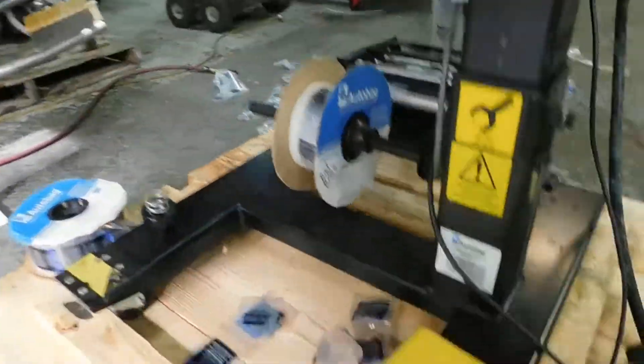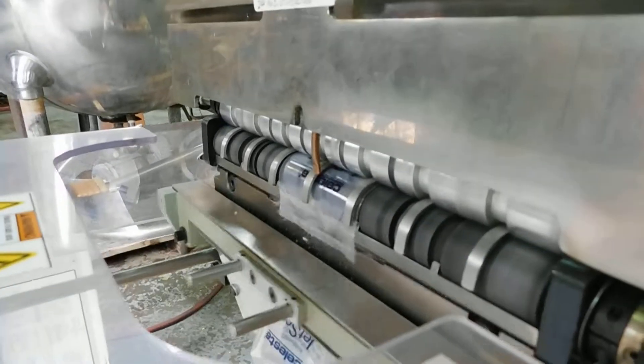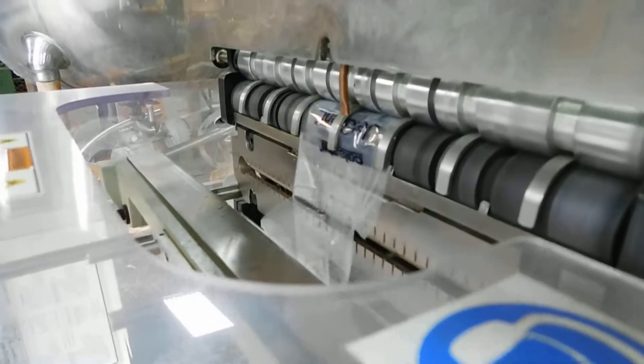It's operating at 120 volt through this little foot pedal, and we're going to show you how that operates. It advances a bag, a little jet of air opens it up, and then you can use a device or an operator to plop whatever you want in.